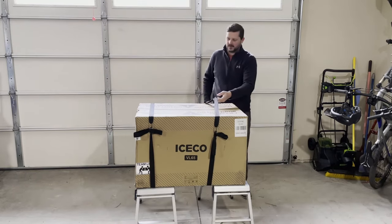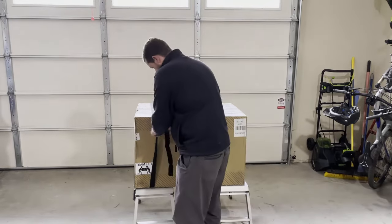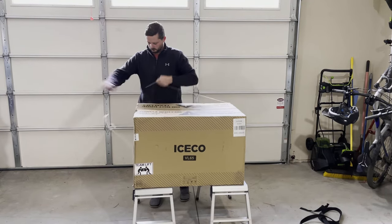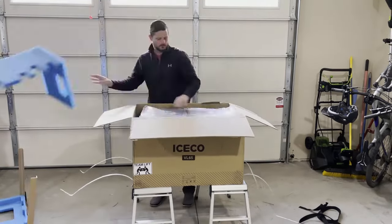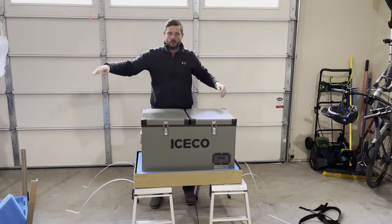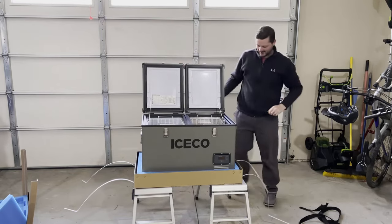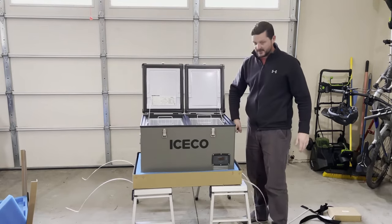It's so big that the FedEx guy had to bring it in. Oh, this thing is gigantic — looks like we're gonna have quite a bit of room in here, and this thing is beautiful.